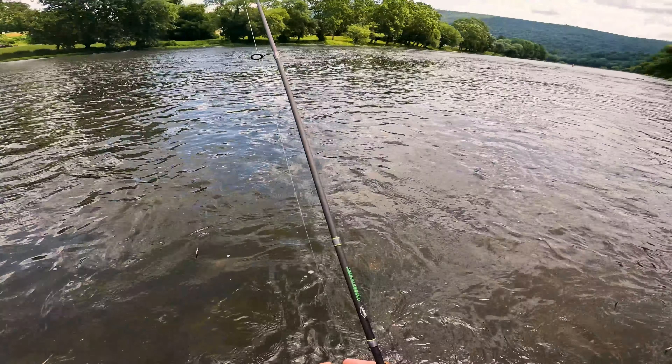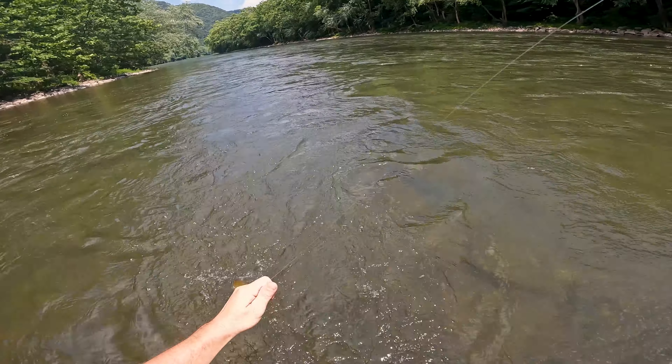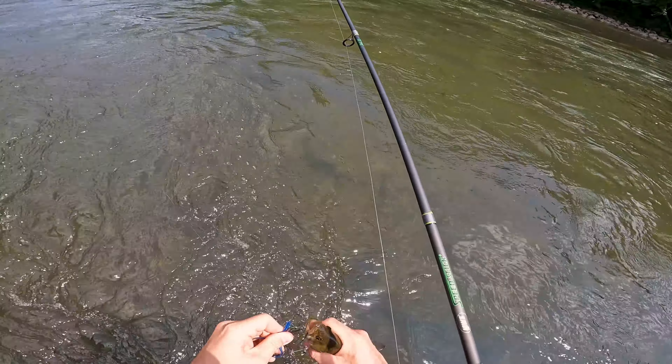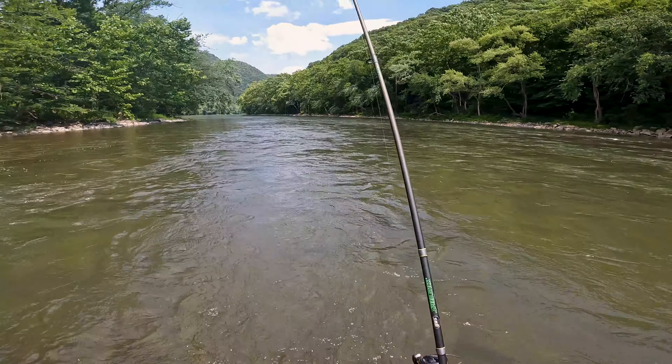Alright, so we are at spot number three for the day. Spot number two was definitely a success. Spot three here actually looks pretty dang good. There we go — first fish of the third spot. Little smally.